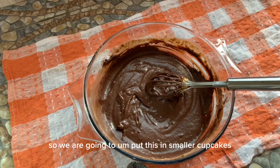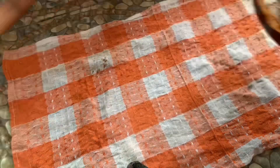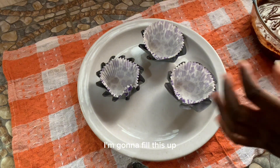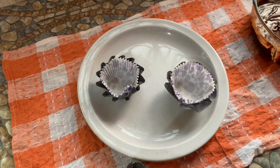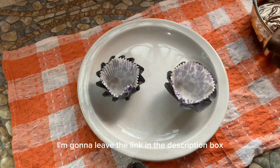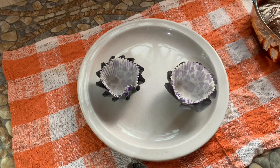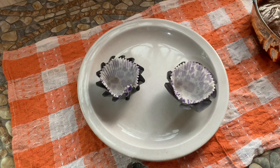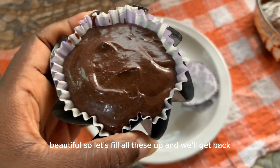We are going to put this into smaller cupcakes. I have my cupcake mold here and I'm going to fill it up to the brim because we're going to decorate with some icing — I'll leave the link to the icing video in the description box. I'm going to top it with a delicious buttercream icing. Let's fill all these up and straighten the top to get it smooth.